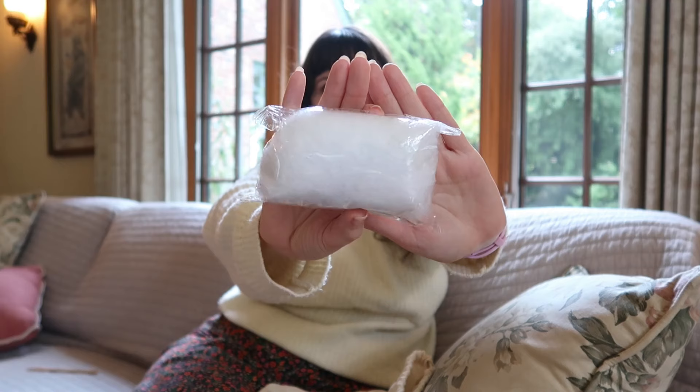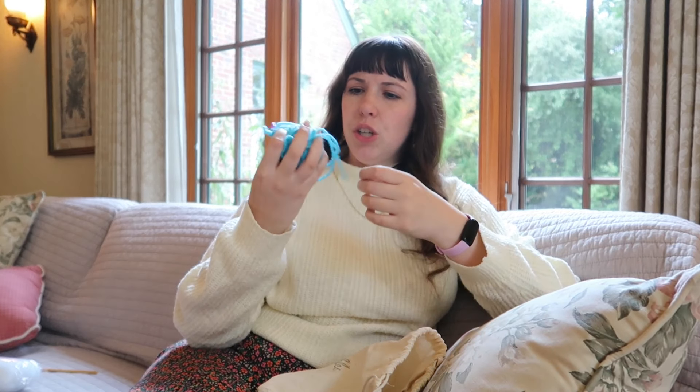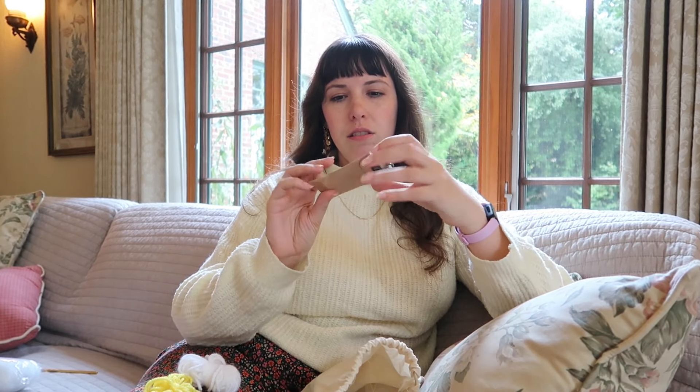All right, so we have some stuffing, here is some blue yarn. I know they do just like an acrylic yarn — I know they do a t-shirt yarn now for the kits, so that shows you how long I've had this. Some yellow yarn, I don't know what that's for, maybe feet. Some white yarn, and a little packet — oh, it's the safety eyes, and a darning needle. That's nice that they include that.